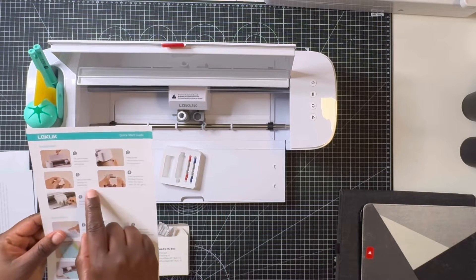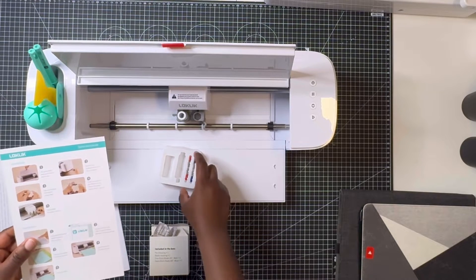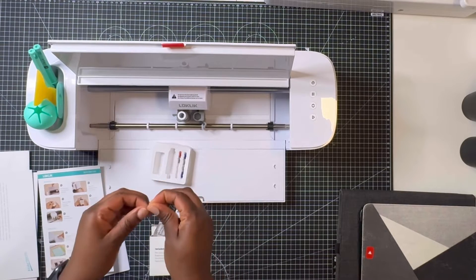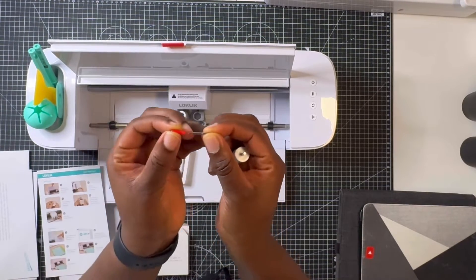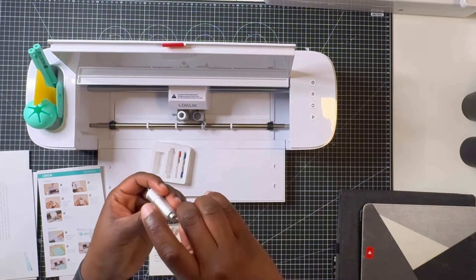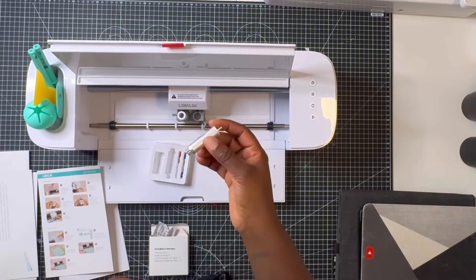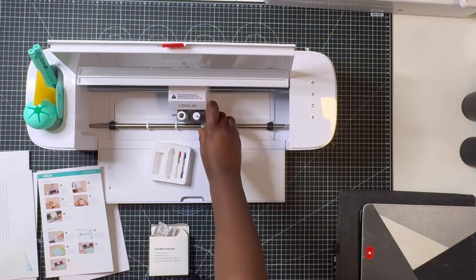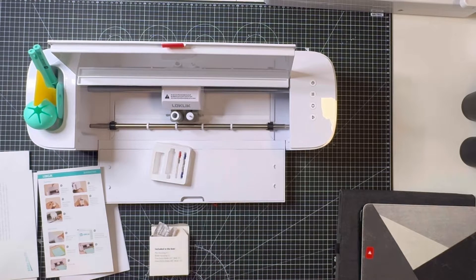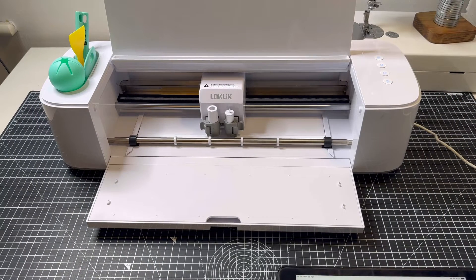There's an instruction manual which I referred to so I could connect the blade to the blade house. You take off the protective red cover on the blade, then connect it into the blade house. It's really easy — once you slot it in it just locks secure. I was actually surprised at how easy it was, it was literally just stuck there. I added the blade house into the blade compartment and locked it in place.